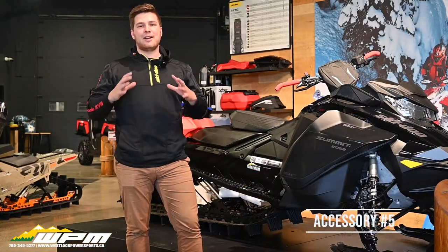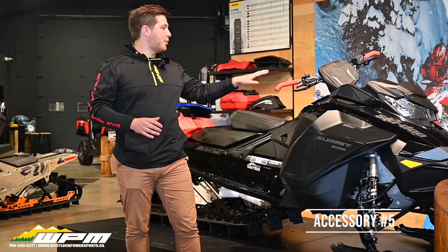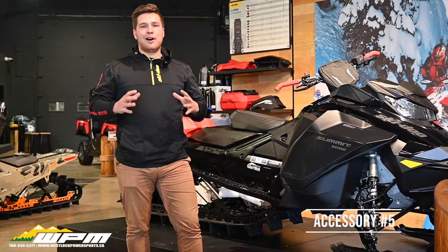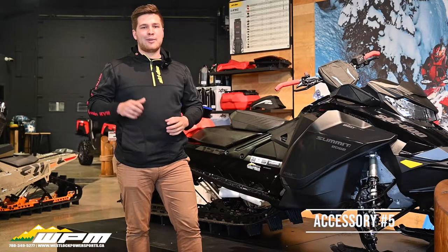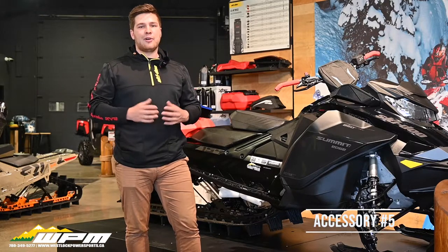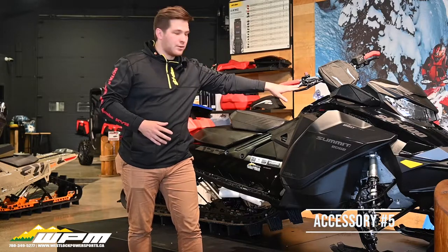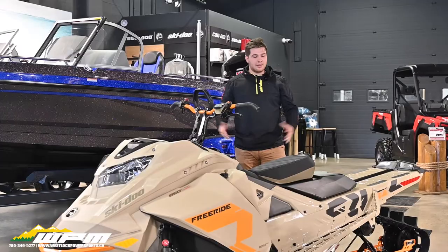And lastly, the number one recommendation for new riders is the Munster Finger Trigger Throttle and Guard. A lot of Ski-Doo riders complain about the Ski-Doo Thumb Trigger — after a few hours of riding, you can get a lot of fatigue in the hand and you also get a lot less control than what you get with the Munster Finger Trigger Throttle and Guard.